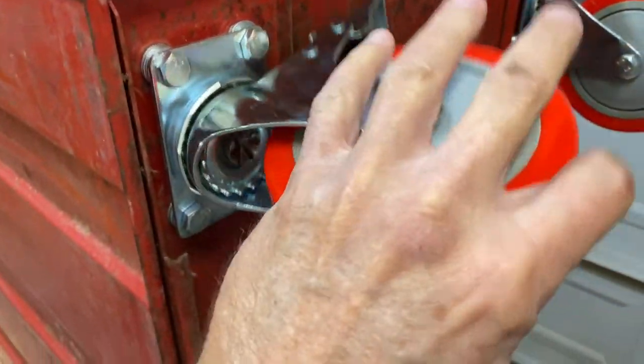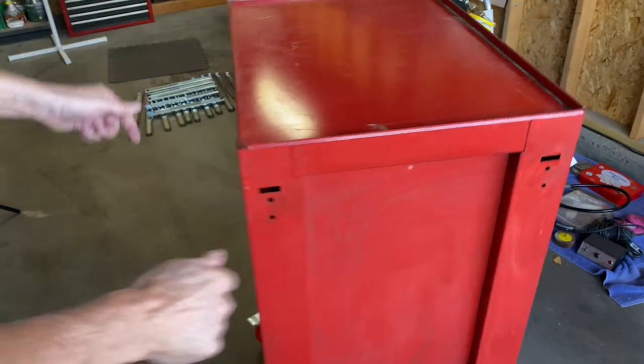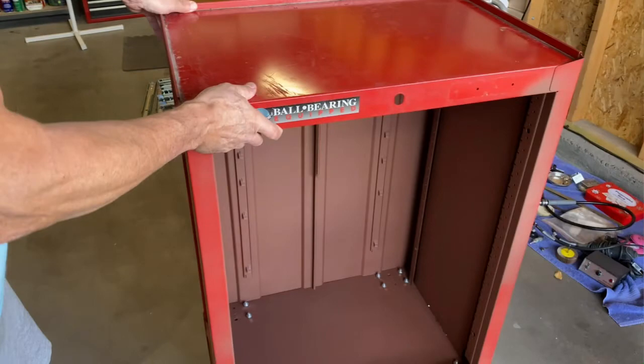Checking again for full rotating clearance — and here's the payoff. Look what this thing can do now. This is going to be a huge asset for moving this tool chest around in my very small workshop.